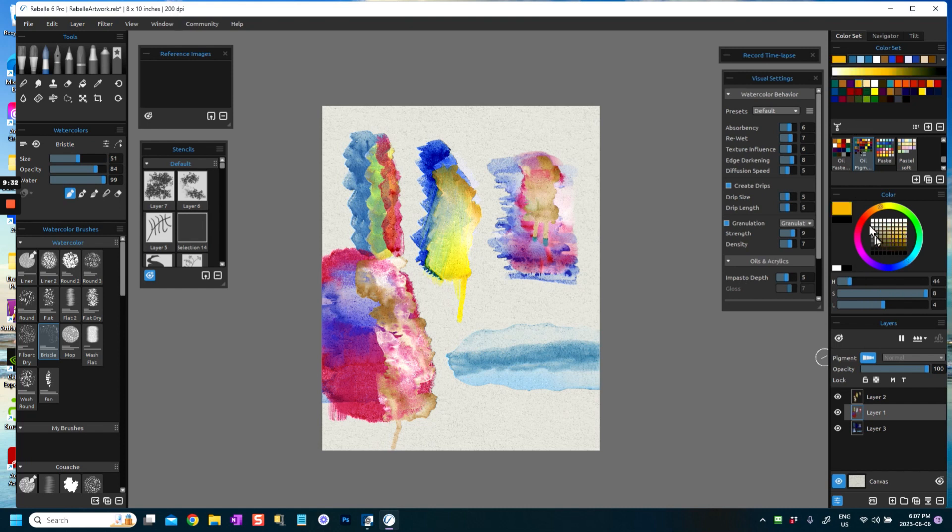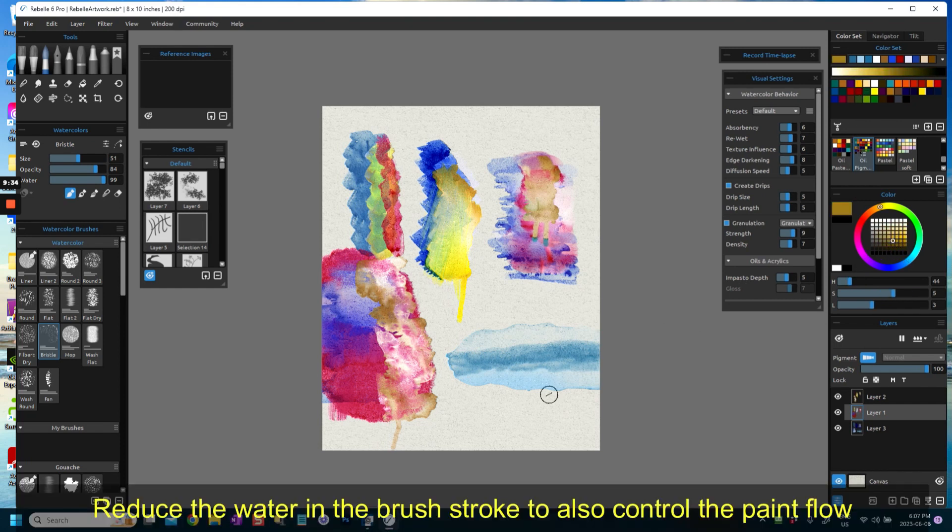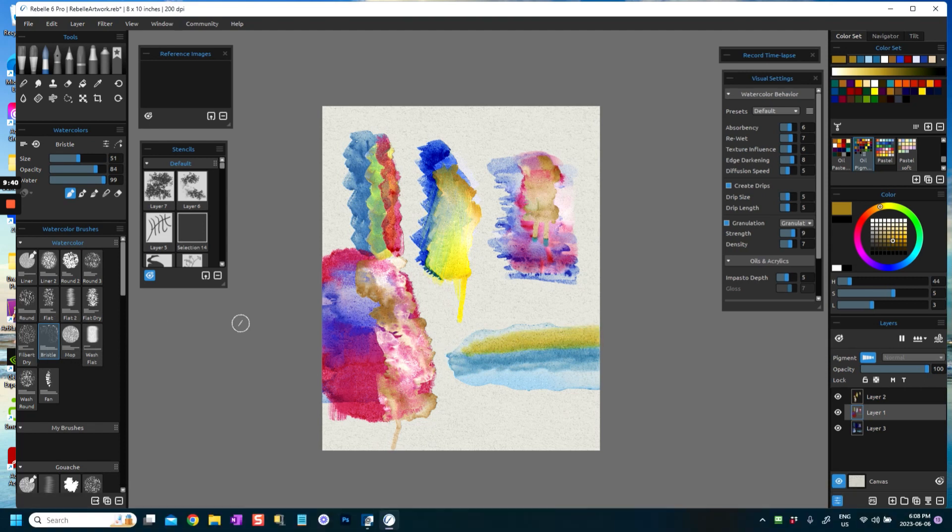I'm going to my next layer on top of that and use another dark color, doing a stroke with my bristle brush — sometimes it helps to make the brush a little bit smaller. You can imagine doing a kind of landscape-type thing with this. I'm going to do a lighter shade at the top, and you can just see how it's flowing.